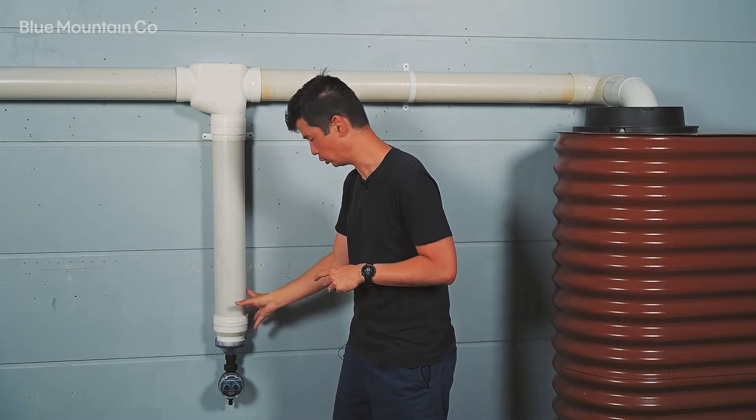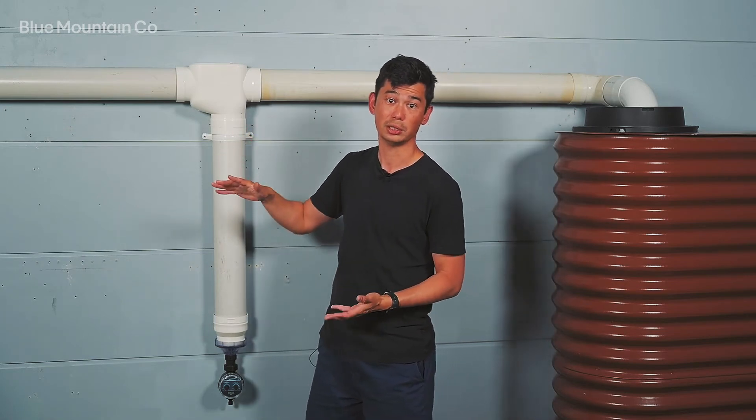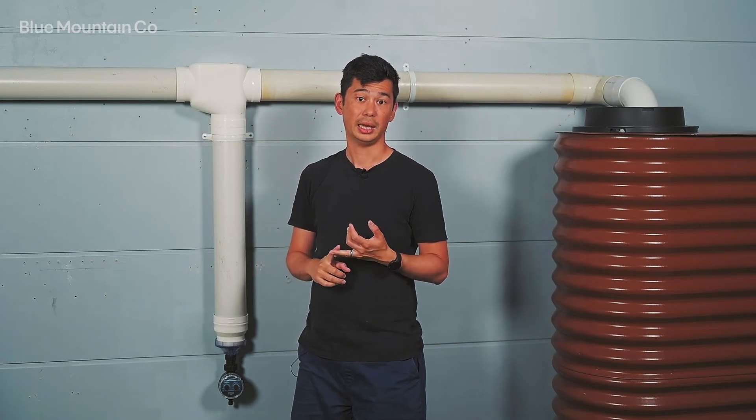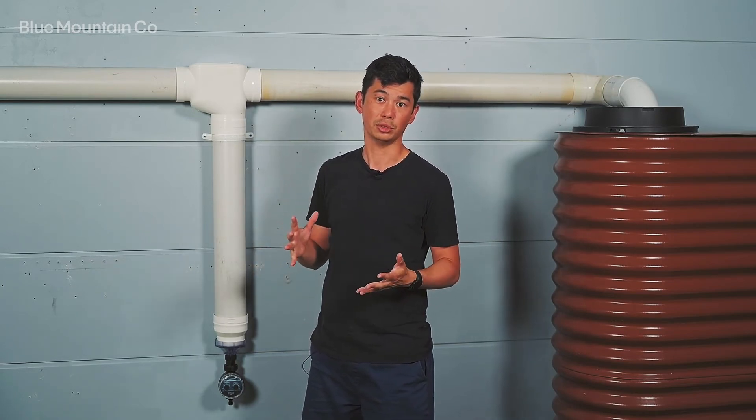In the middle here we've got the first flush chamber itself. You can configure this to the size depending on your roof area, the expected pollution, and your quality requirements. We've got some really nice tools online to help you do this.